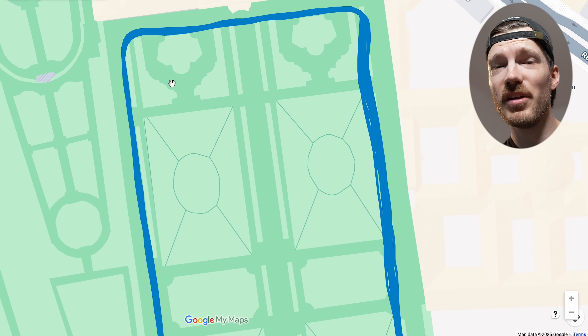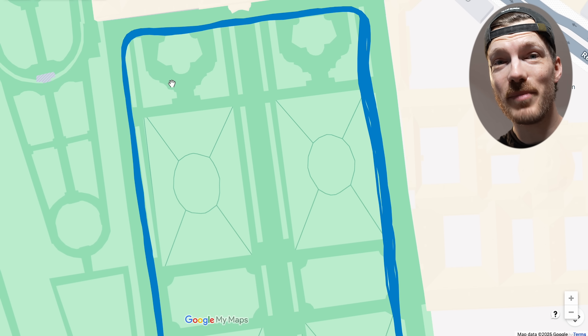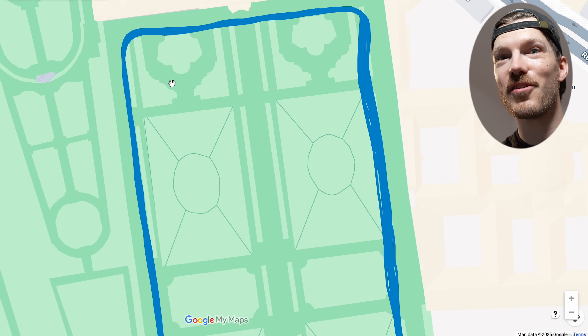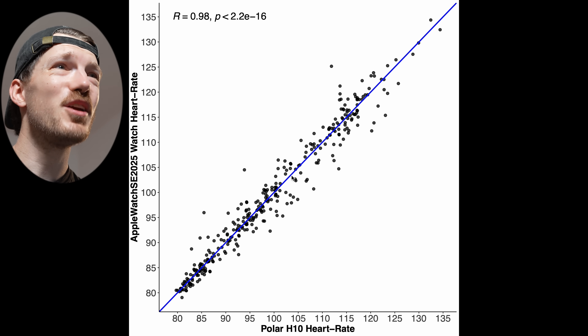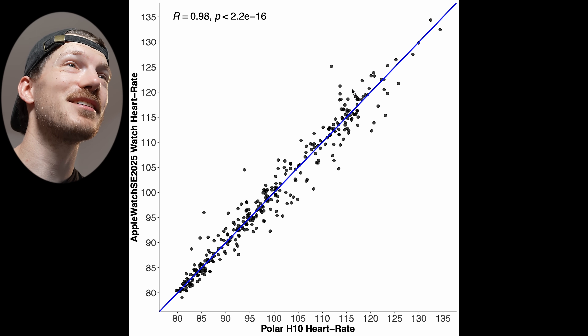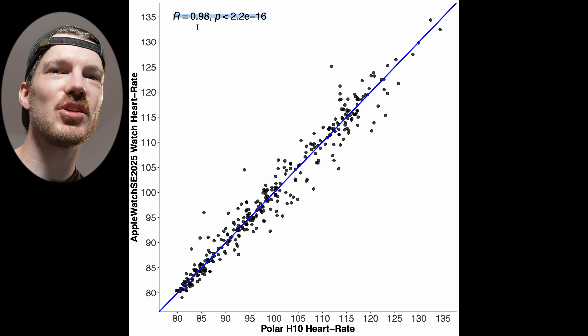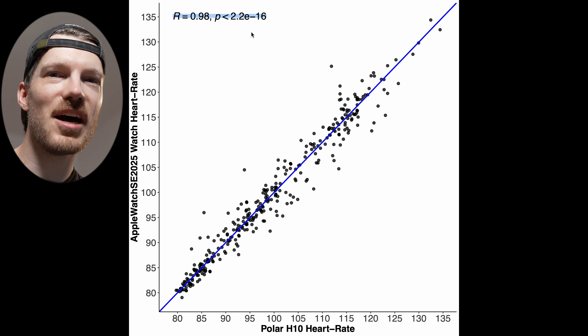Next let's look at weightlifting, which is generally very hard for smartwatches to track heart rate, because there's a lot of tension on your wrist during lifting — making it hard for many devices to detect changes in blood flow. The results for weightlifting are still pretty good, though there is a little more deviation. In the lower heart rate range it's almost perfect, but as heart rate gets higher there's a bit more deviation.